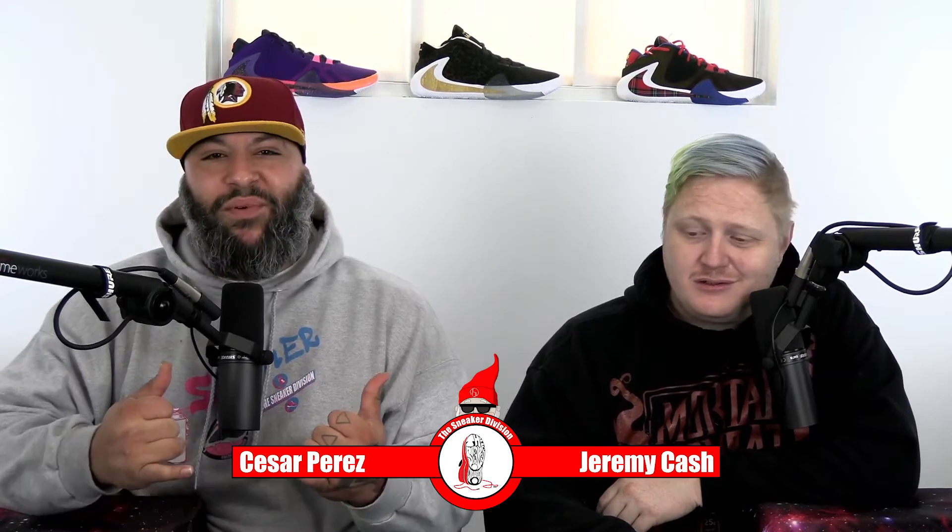Welcome back to the Sneaker Division, it's your boy Jeremy Cash, Season Brez, and we have an unboxing for you guys today. I finally got a win — with Footlocker! It's the first time ever. I've gotten maybe two pairs through them ever, and I never win with Footlocker or any of them, so I'm pretty happy.